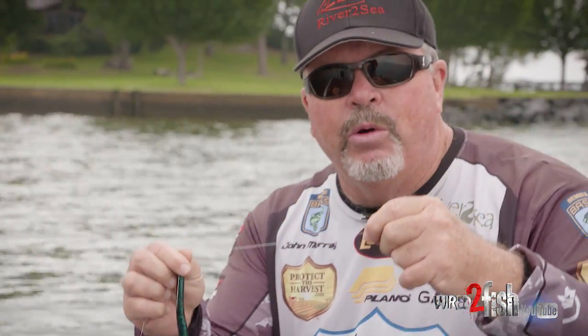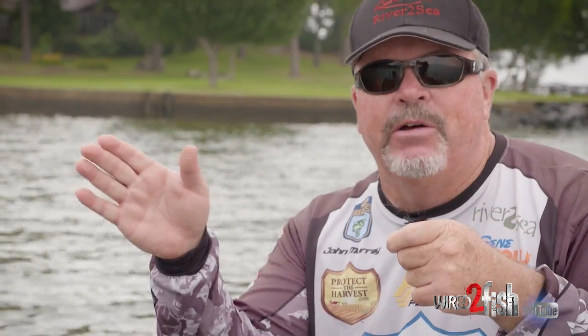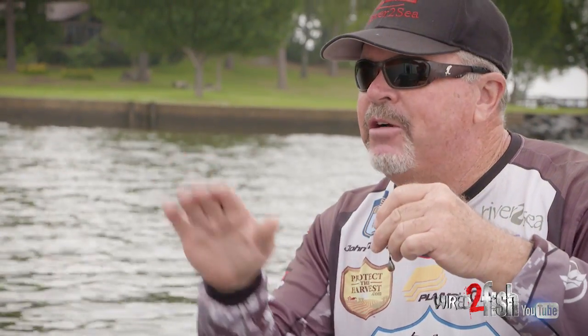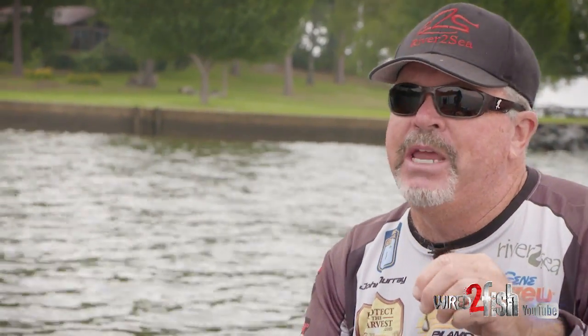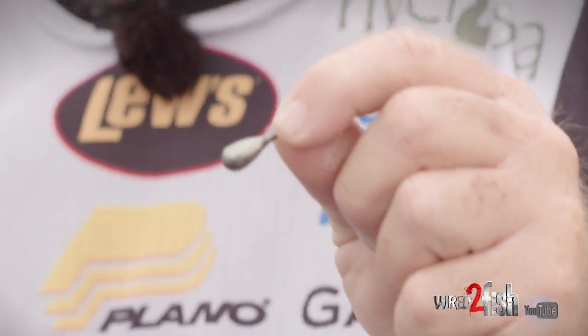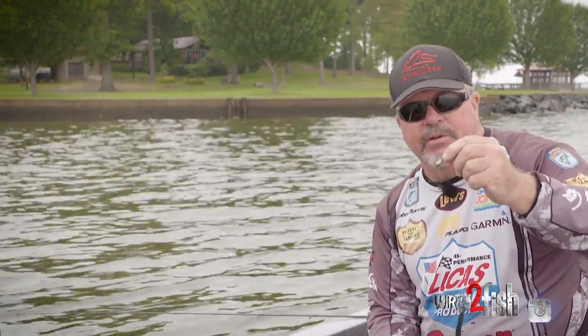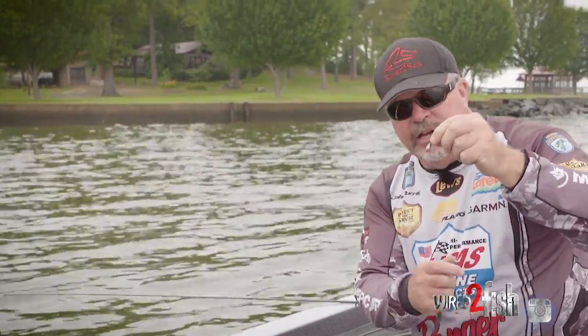I like the tungsten because I can feel bottom composition. I always drop shot with fluorocarbon line and a good quality rod that you can actually feel what's coming across — whether you're feeling sand, rock, or you pull it into mud. The tungsten really allows you to feel everything, so for me it's very much worth having that feel on the bottom. Day in and day out I'm gonna use a teardrop — this is a River to Sea tungsten teardrop drop shot weight.